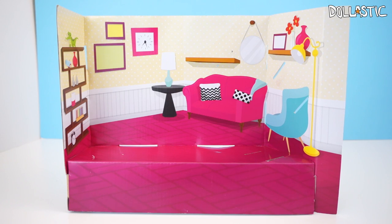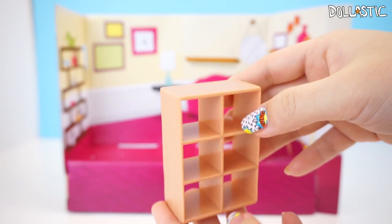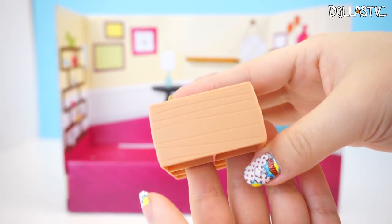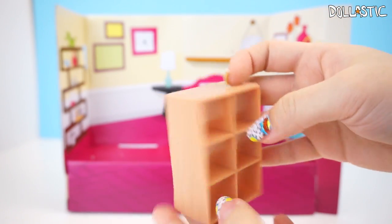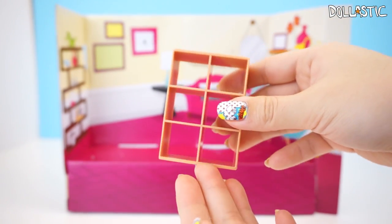We're going to start by looking at some of the accessories that come with the set. Here's a little six-compartment bookshelf. As you can see, there's a wood grain texture on the sides, also on the top and on the other side. The inside shelves are not textured and the bottom is not textured. This is also a pretty good size for LPS if you guys are looking for some cute furniture pieces for your LPS toys.